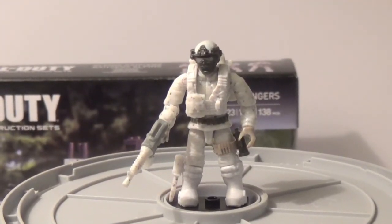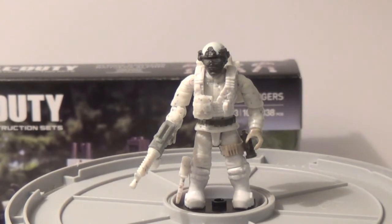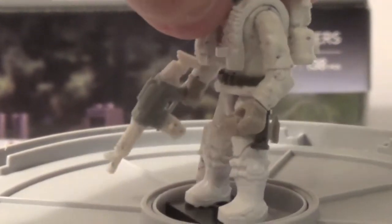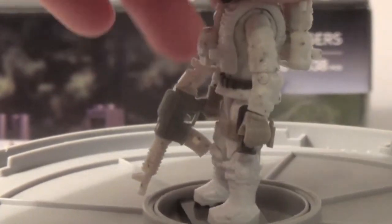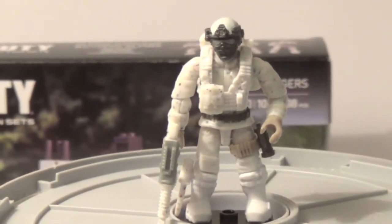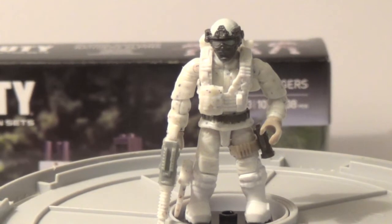Here's the cool little Arctic trooper I actually managed to make out of the five figs, using all of them combined. He's got a white backpack, tan hands, a grenade, white rifle, white knife, white backpack, a very big white backpack on the back, white vest, and that white and grey head. I thought this guy was a little cool to make — I might eventually do the custom again. What I really like about this set and this Call of Duty theme is that you can customize your characters so well.